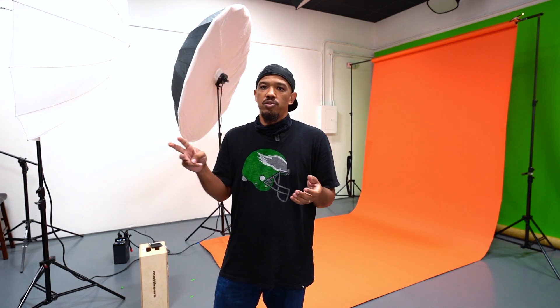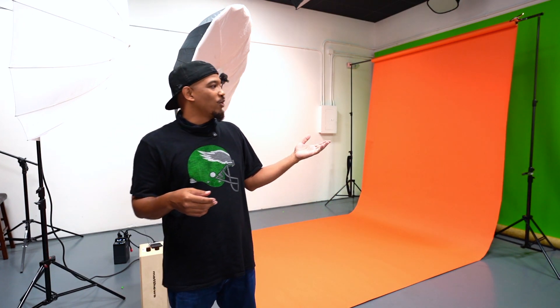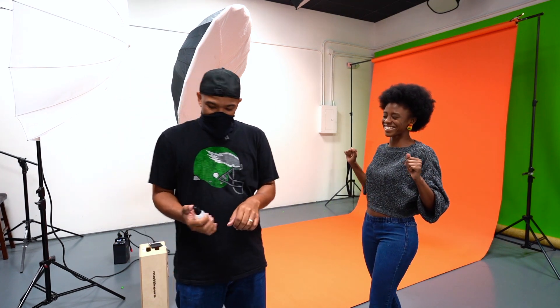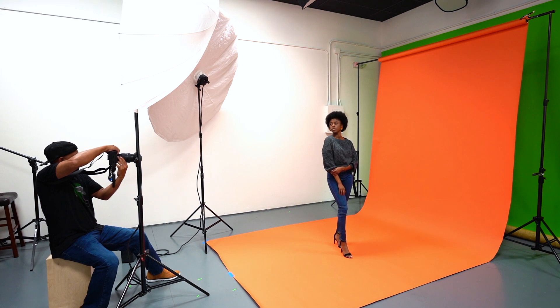What's going on guys, another day another photo shoot. We're in the studio again, I got my lights set up already. This time we're gonna do a couple different looks: a clean commercial look, a futuristic gel look, and an editorial crazy makeup look. I got my beautiful model Lola over here. Check out the b-roll and enjoy the shoot.